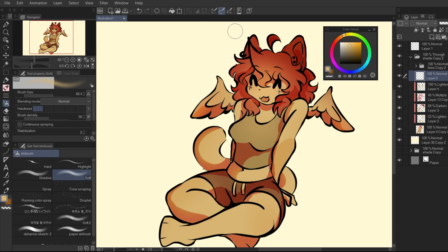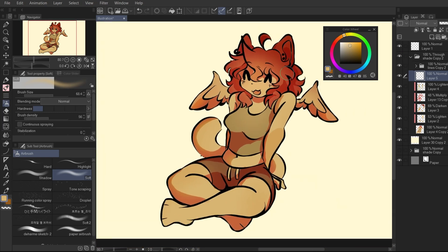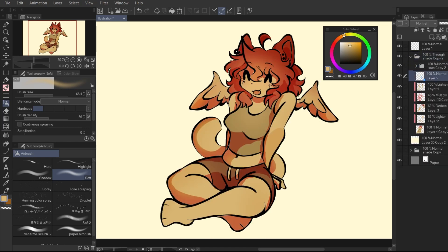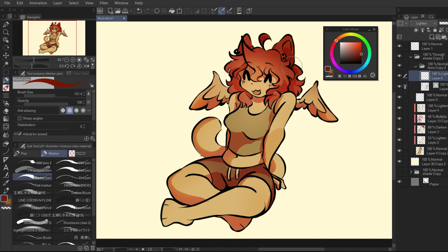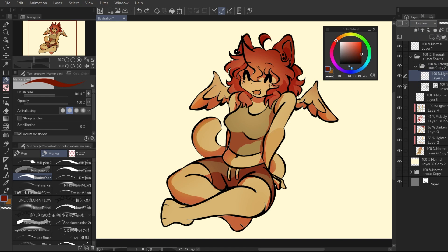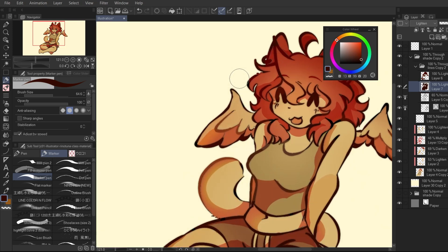I'm also going to color my lineart here. I'm not even going to make it a clipping layer, because I don't have to — I just need to make it a through layer. You can see I'm drawing on a plain lighten layer without any clipping and it only applies to my lineart. A couple spots I missed I can just make another one.